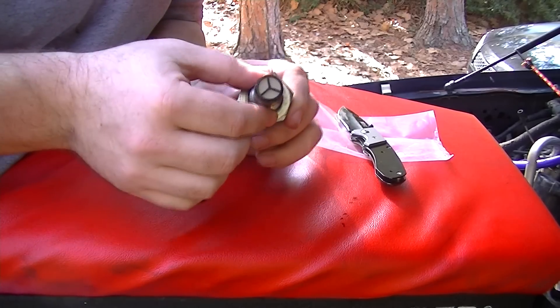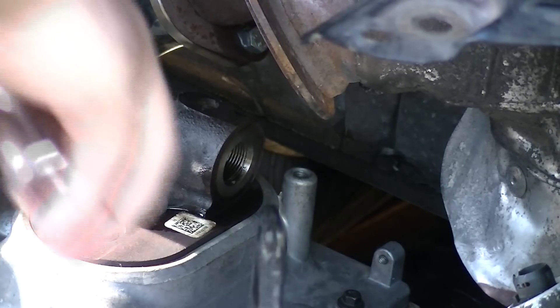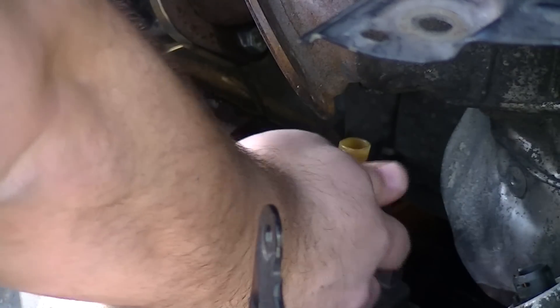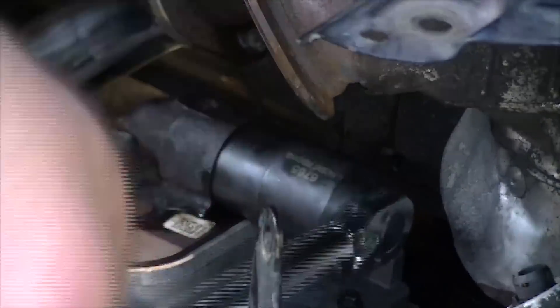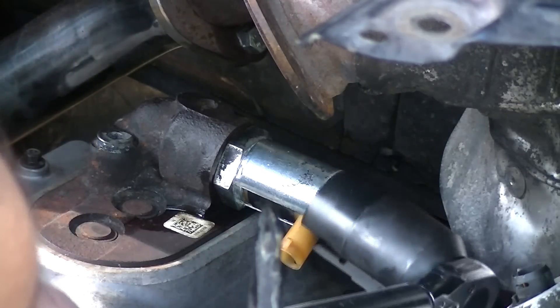New freshly sealed IPR ready to go back in. We'll just start this by hand, and we'll get our IPR socket that we used to take it out. So we torqued this to 37 foot-pounds. There we are.